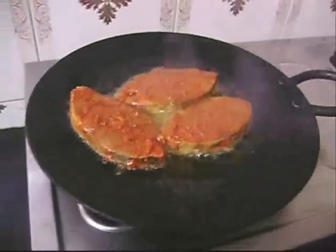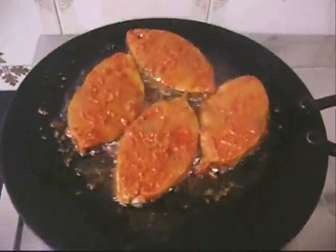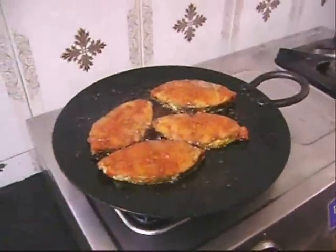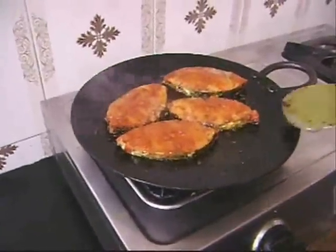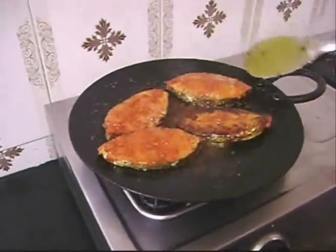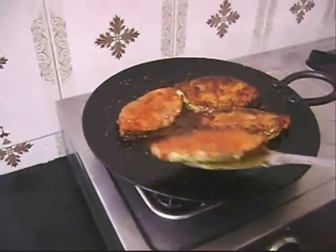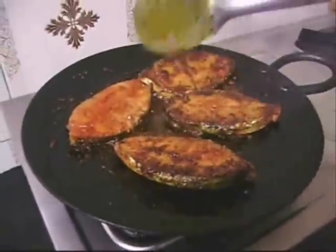It takes hardly 10 to 15 minutes to cook and you get yummy fried fish. Be very gentle while turning the fish to the other side — once it's browned on one side, slowly flip it. As you can see, we're being very gentle while turning. Seer fish has a tendency to crumble, so always be gentle. This is how it looks.